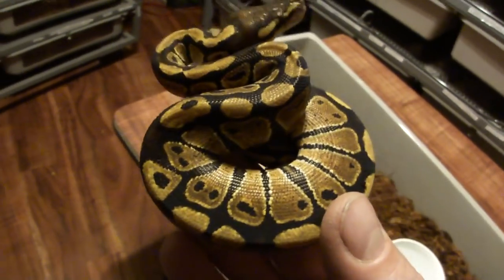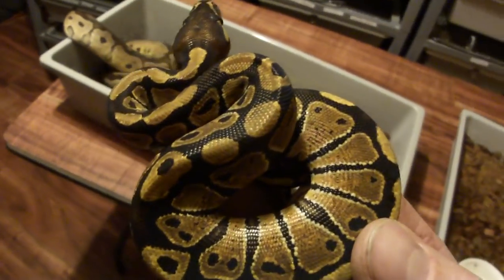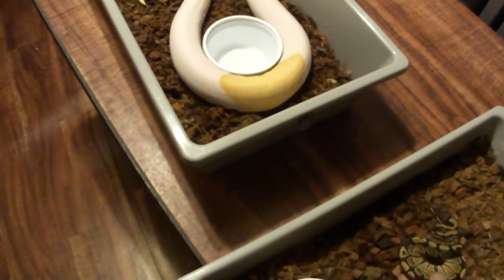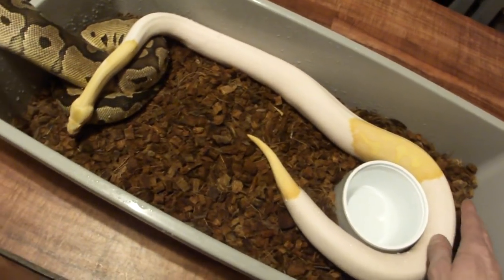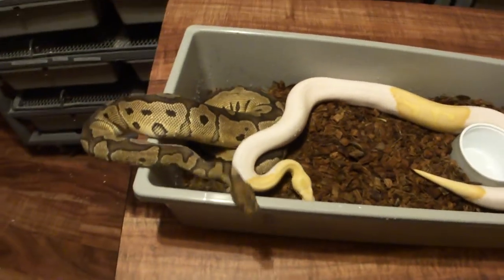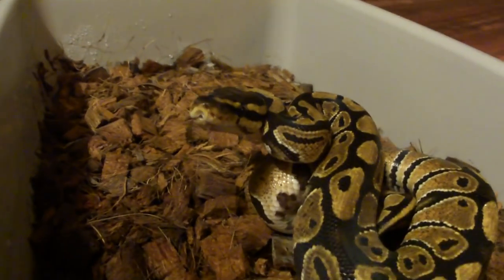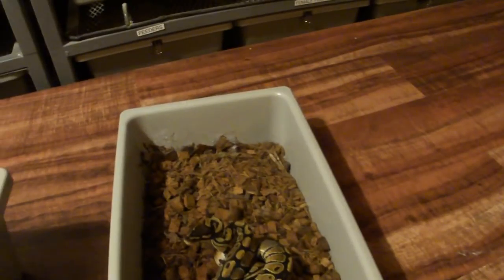All the babies will look completely normal — like a wild type, wild-caught ball python. These are the cheapest at the show. But when I breed these two together, they'll all look like that, but they'll all carry one copy of the albino gene, one copy of the pied gene — those white splotches in the albino pied — and one copy of the clown gene. You won't be able to tell.